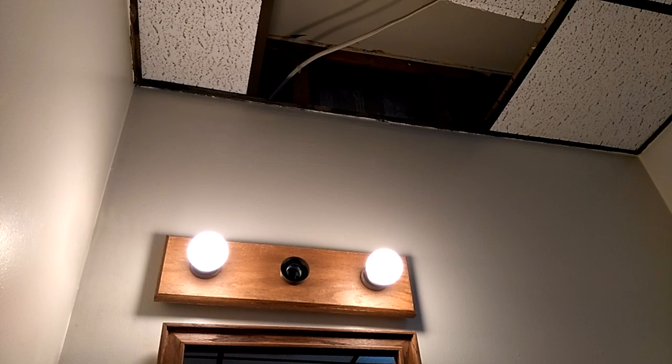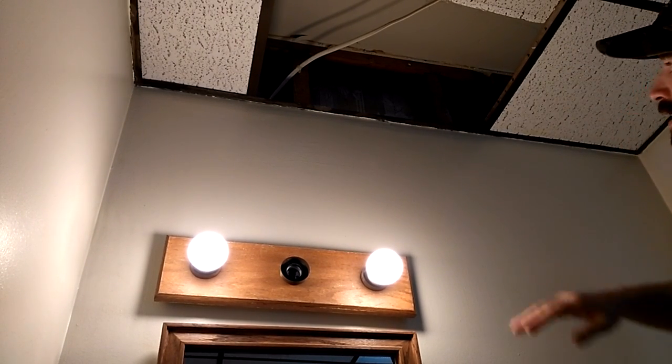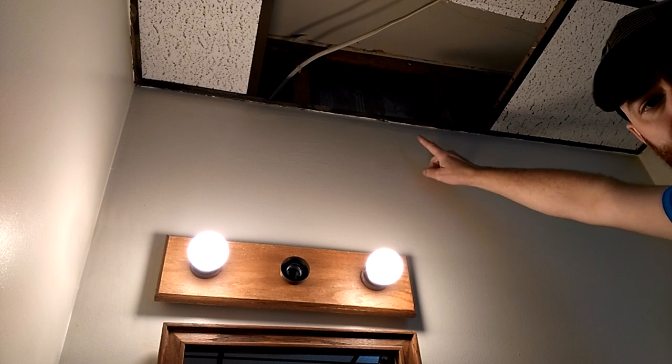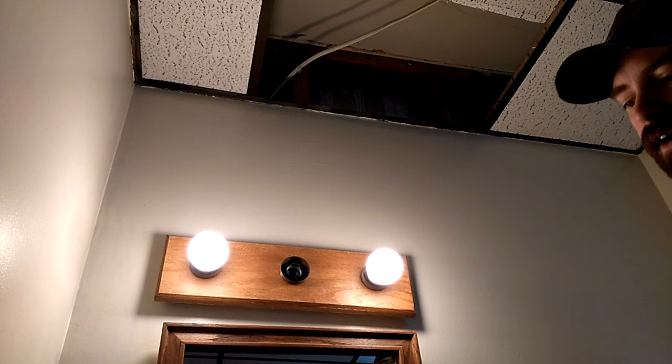In order to take a look inside that stairwell without actually creating a hole in the wall somewhere visible, what I'm going to do is drill through the wall right there. That's going to give us the opportunity to make sure I'm not going to hit any wires or pipes or anything.